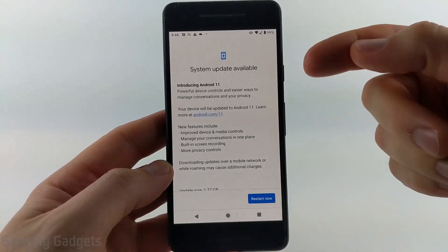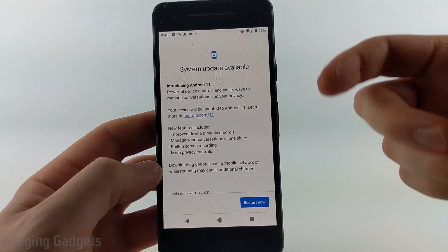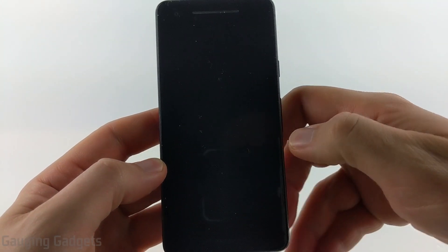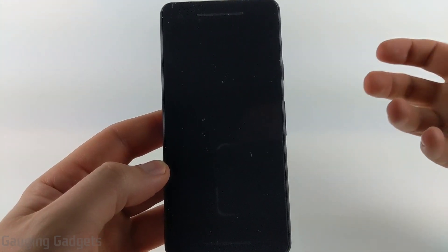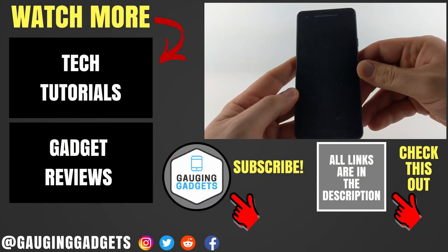Once it's done downloading, you may have to go back through the system settings, go back to Updates, and then select Restart. Or you can just restart your phone. It will then restart, install Android 11, and once it restarts you'll have Android 11 installed on your Android phone.